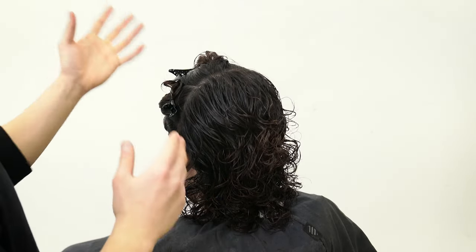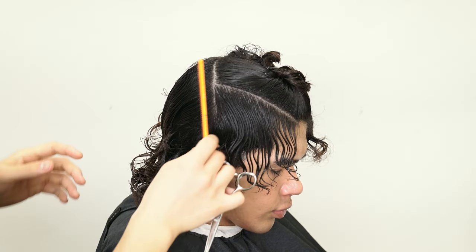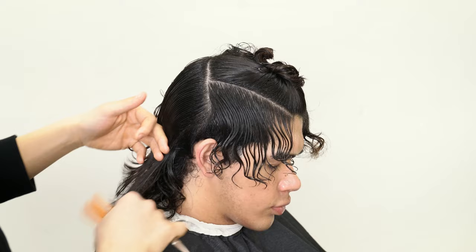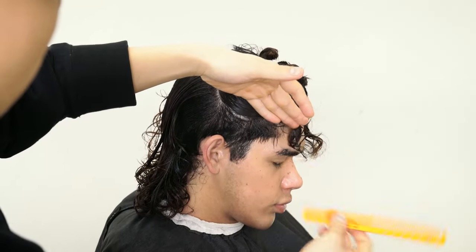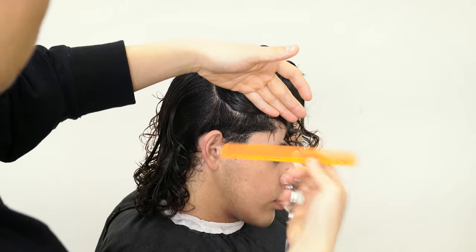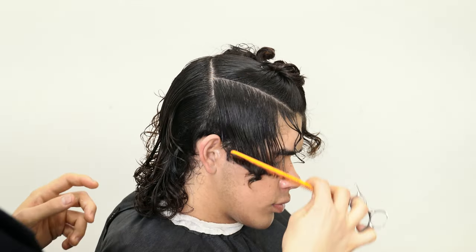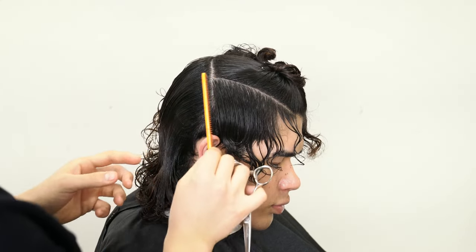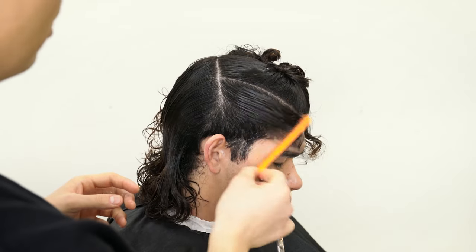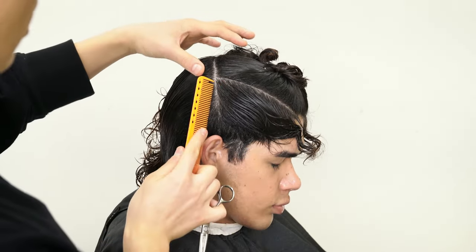For our side profile, I'm going to be going in and blending in the sides into that taper line where the taper was previously set. Right now it's disconnected, so when we style it, it's just going to overlap the taper and not complement it. What we're going to do is blend that in slowly by using a forward graduation method, grabbing the first guide.